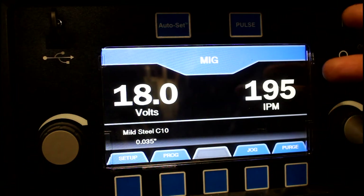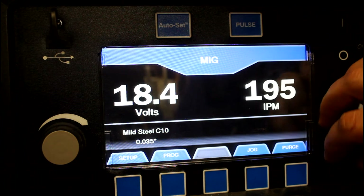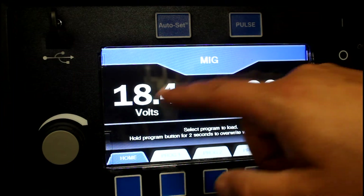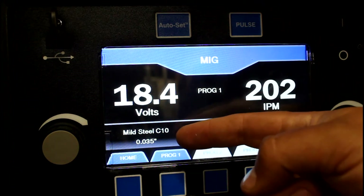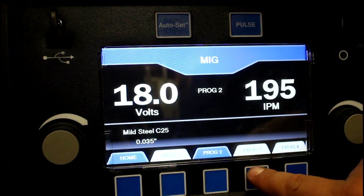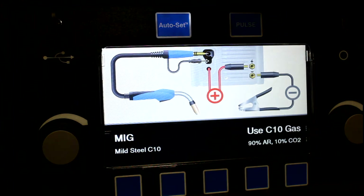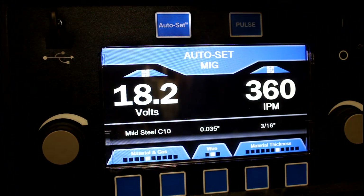Let's talk about the interface. This is the base setting: you have your voltage on the left dial and your inches per minute on the right. If you go to Program, you can set four different programs for whatever settings you want — for example, 18.4 volts and 202 IPM on program one. I already have the pre-settings in for my gas type and wire type. I don't normally use that feature though, because I really love the auto-set on this machine. To turn that on, you just press the auto-set button and it tells you what gas and setup is currently configured.